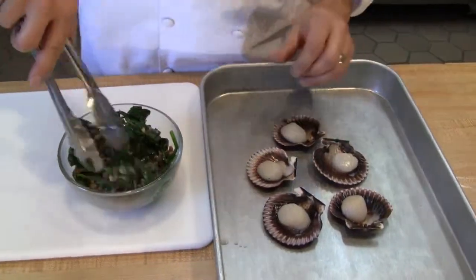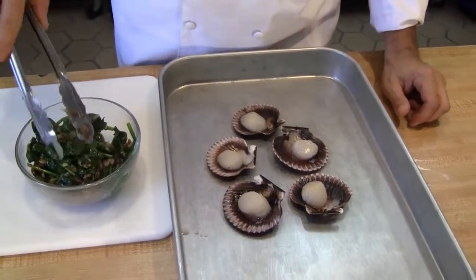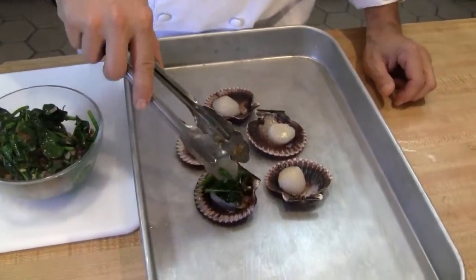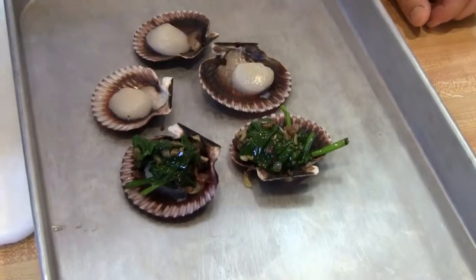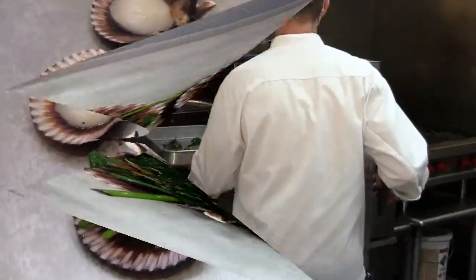As you can see, my mix is cooked here. To hasten the cooking time — it's actually still a little hot — you can prep this out ahead of time and just work out of the cooler with your spinach and bacon mixture.